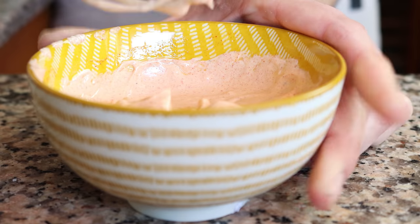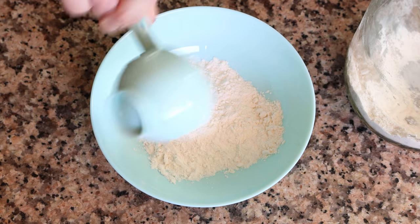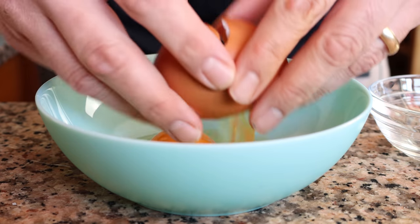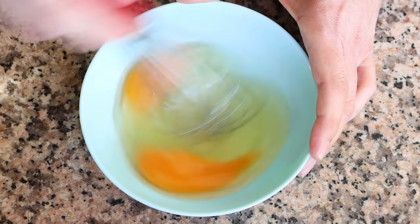For the next step, I'm going to add a quarter cup of all-purpose flour into a bowl — that's 35 grams. Then we'll crack two eggs into a separate bowl and whisk them together until they're well mixed.